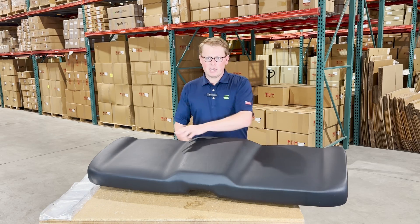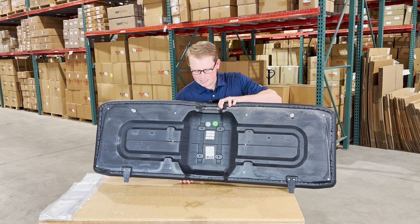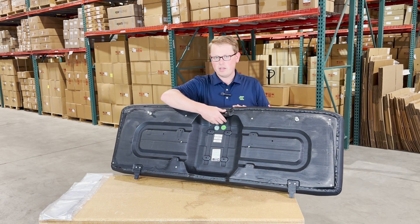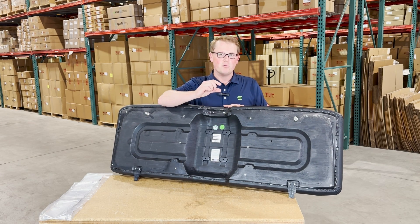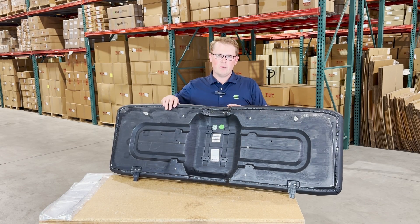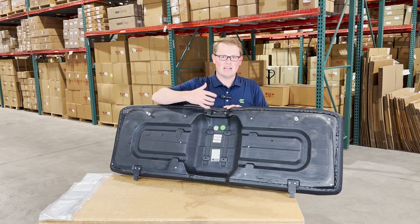The driver and passenger side does have the contoured shapes to it with the raised portion in the middle. On the bottom side of the seat, you'll see that it's made from a very thick and durable blow molded plastic base. The original seats would have used a thinner plastic base, so they have a bit of a more flimsy feel to them. These have a much more rigid feel to them, and they're a lot beefier, made to last a lot longer for you.